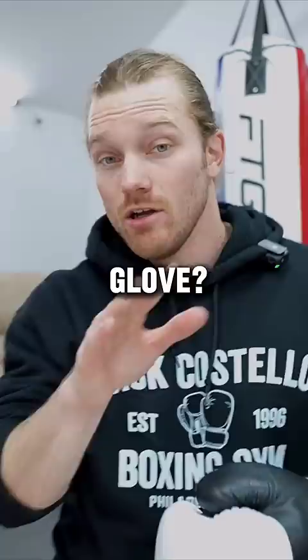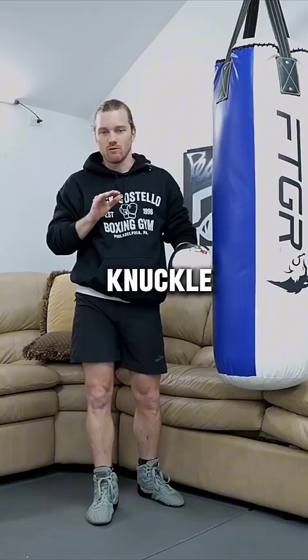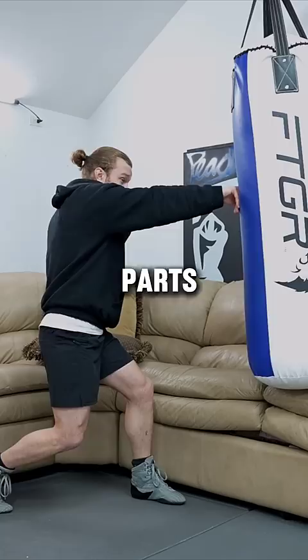I do recommend that everybody practice bare knuckle. Doesn't mean you have to do it hard, you don't even have to do it often, but it's going to force you to make contact with the correct parts of your hand and keep your wrist and forearm strong.